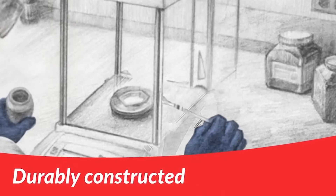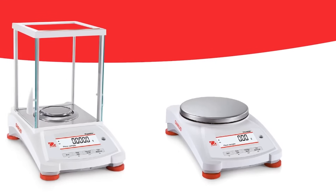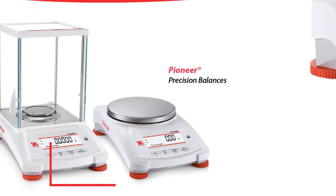It's also durably constructed to last, so your investment in this equipment is long term. The PX Series is designed for simple intelligent operation in a variety of professional settings. Let's take a closer look.